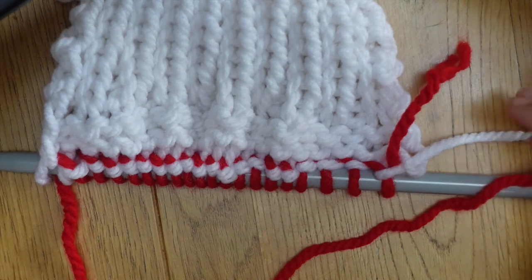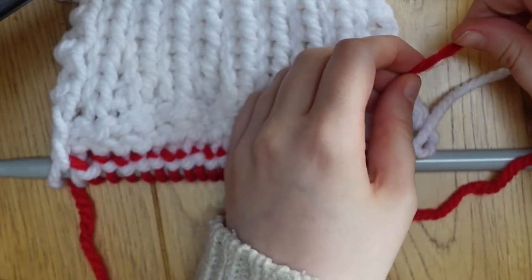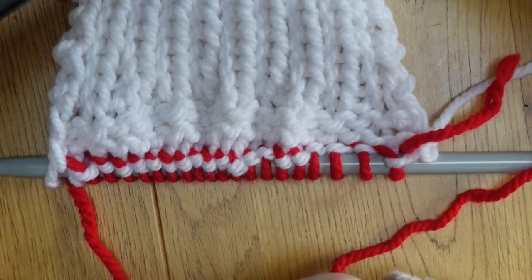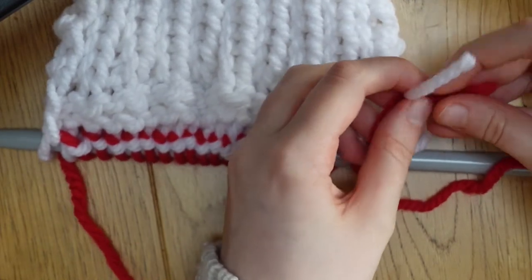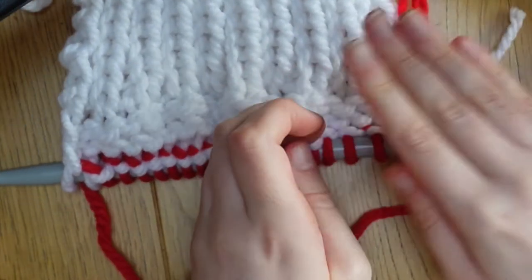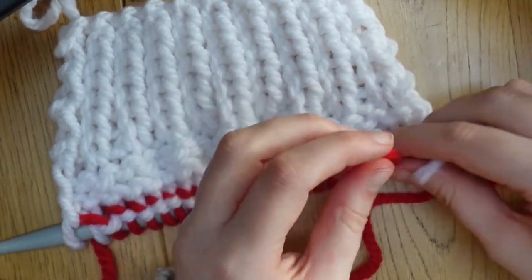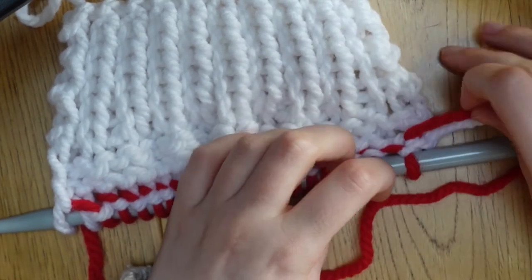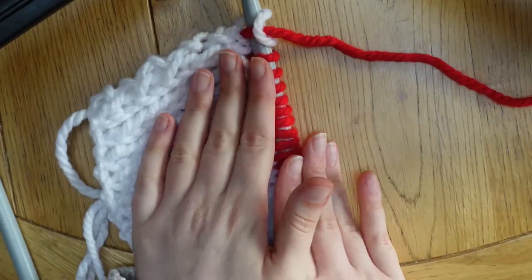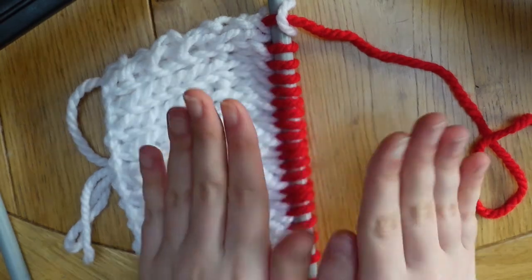Now you have your first row of red. The proper way to deal with the tails is to cut the white wool leaving a little tail, then get a tapestry needle and weave these ends in. What I do is just tie them in a double knot, because this is going to be the inside of the stocking and we will still weave the ends in at the end — tying them in a knot just makes everything more secure for now.